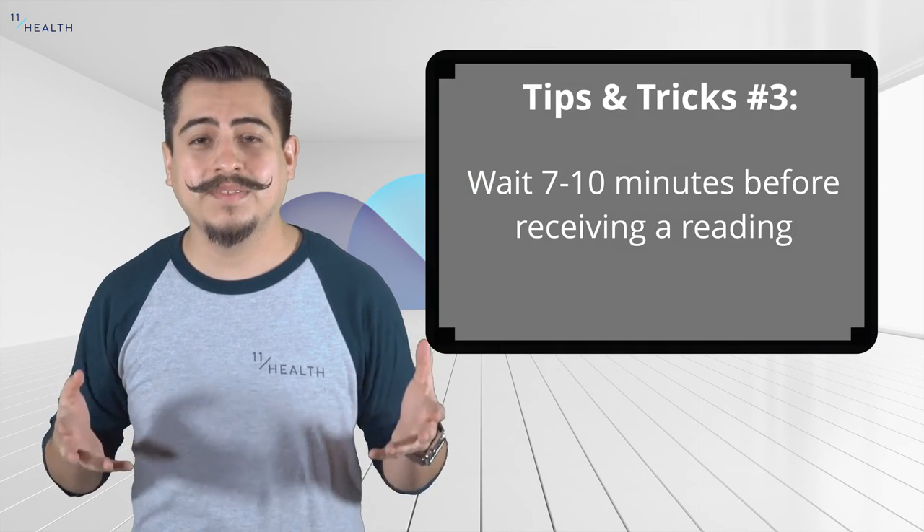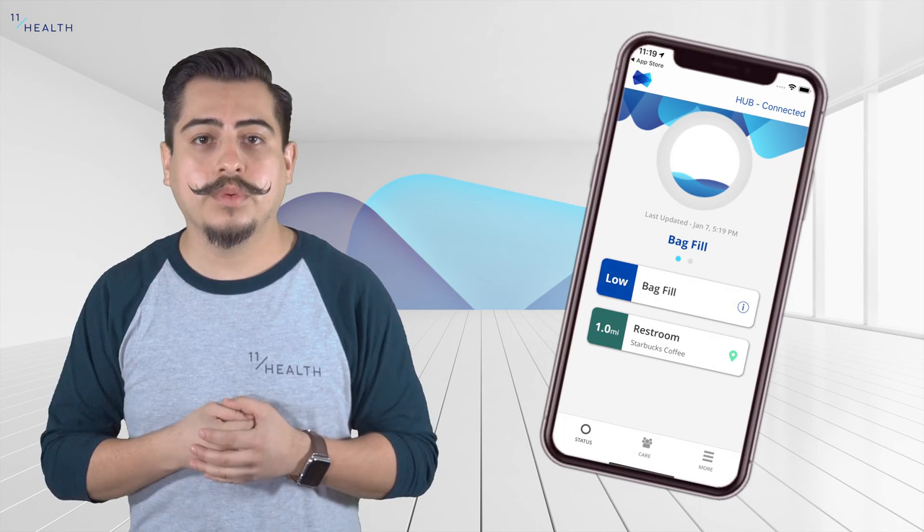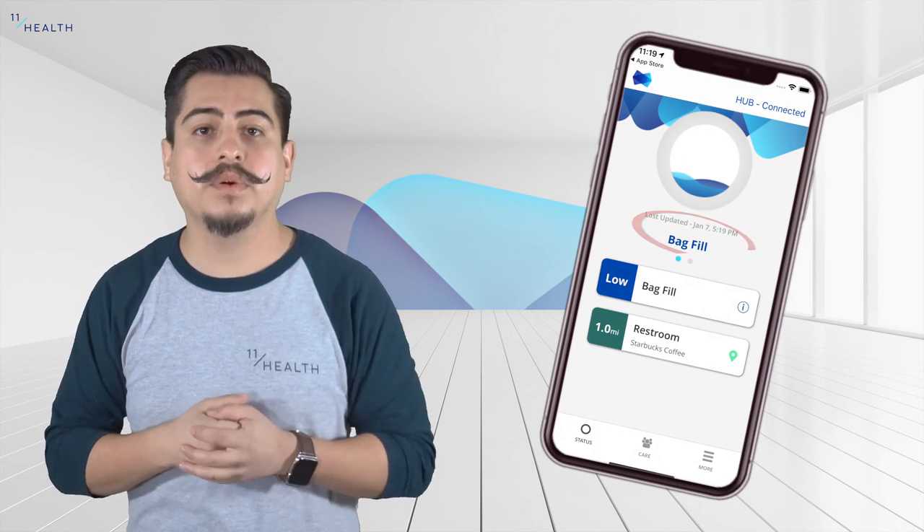Now that you have successfully paired, give it a good 7-10 minutes before you get a reading. To know that you got a reading, you will see a timestamp at the bottom of that circle.